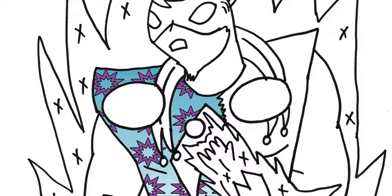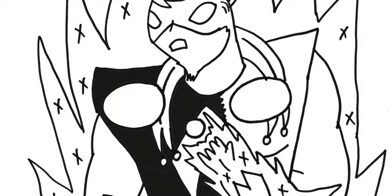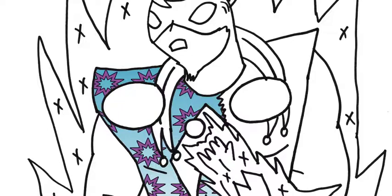Como pueden ver, ahí está sin su color y ahí está con su color, y eso es lo que quería enseñarles. Un breve avance y hasta la próxima, gracias.